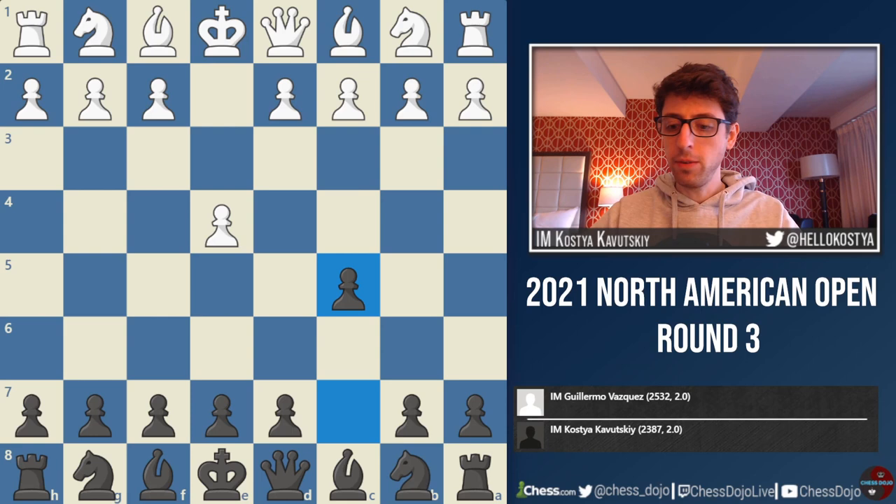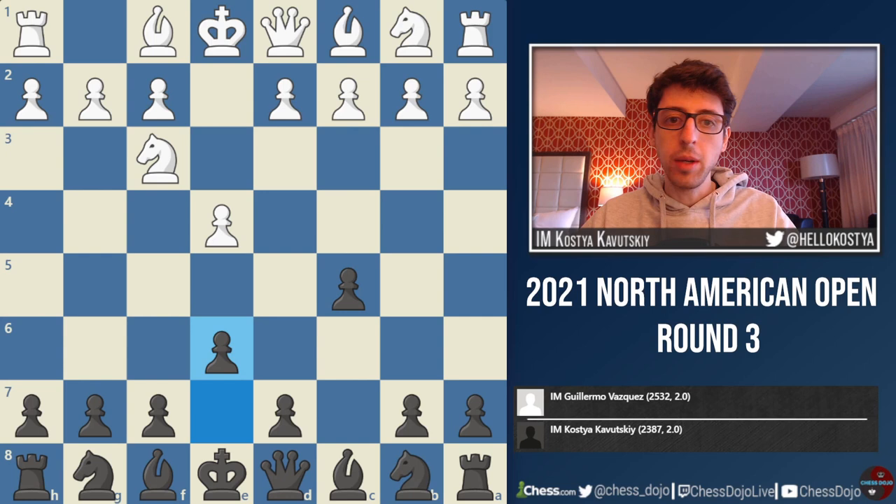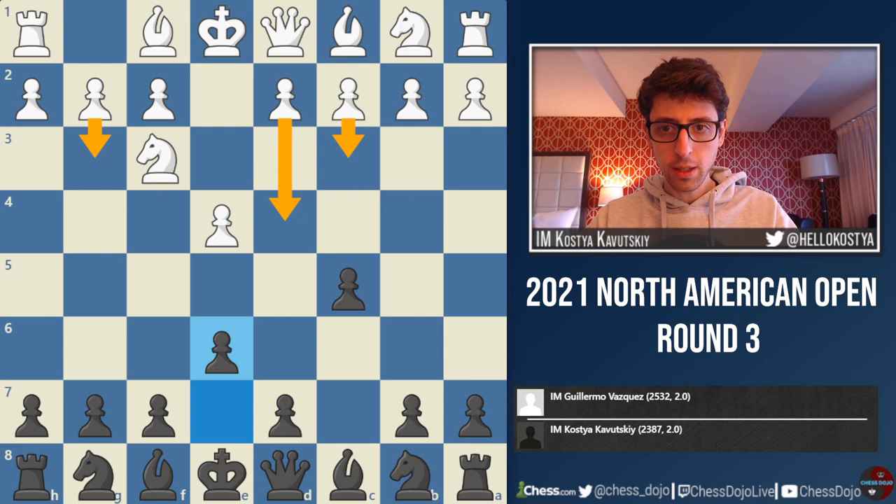I had a little bit of time to prepare for this game. I saw that he is mainly an e4 player, and against the Sicilian he always starts with Nf3. Here I went for e6. In this position he's gone for a couple different systems — the open Sicilian a bunch of times, as well as the Alapin Sicilian with c3, and g3 in this position as well. So I was reasonably well prepared and felt pretty good about the opening going into this game.